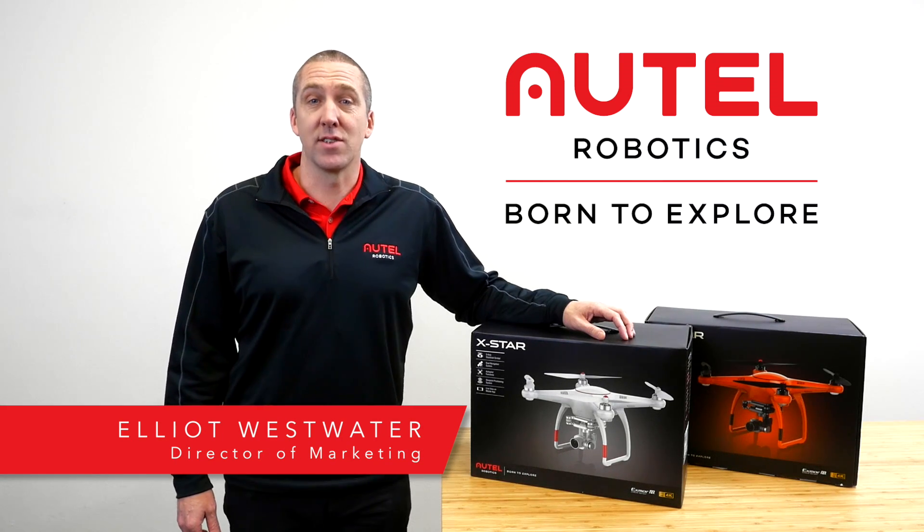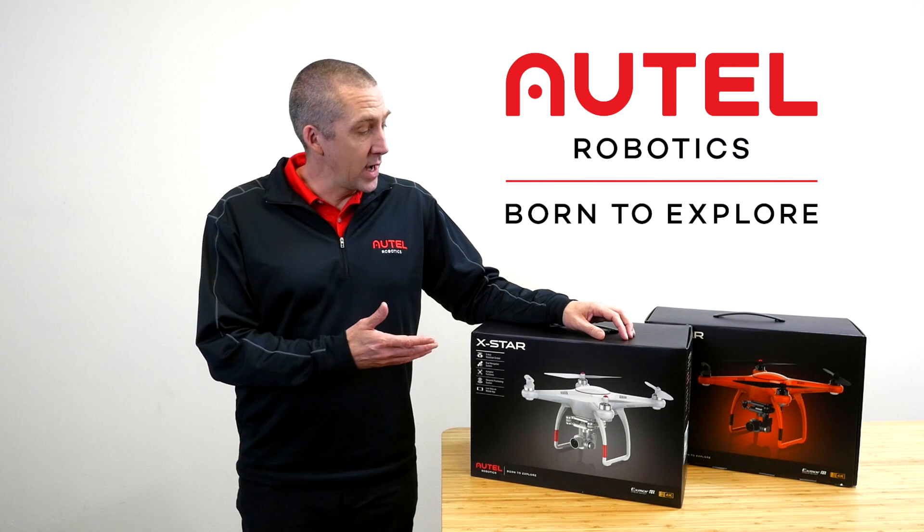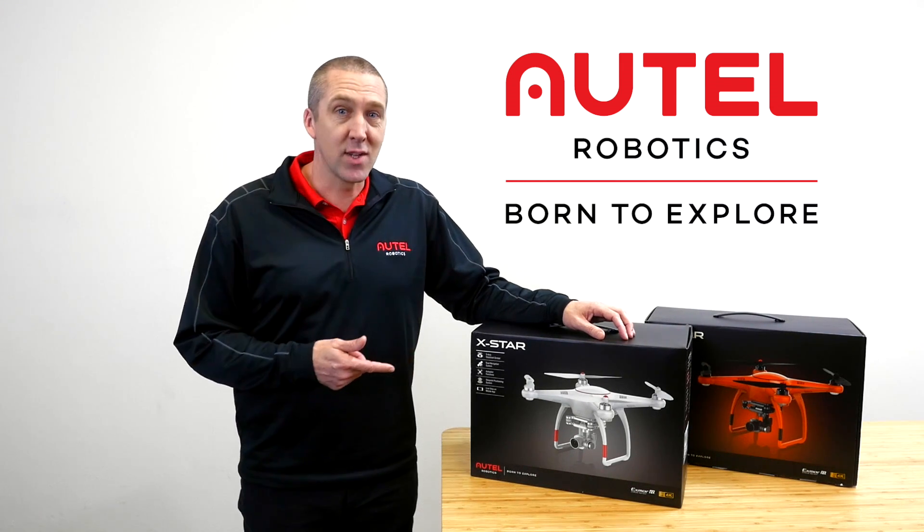Hi, my name is Elliot with Auto Robotics. Today we're going to be unboxing the X-Star. It comes in both white and orange. Let's take a peek at the white one.